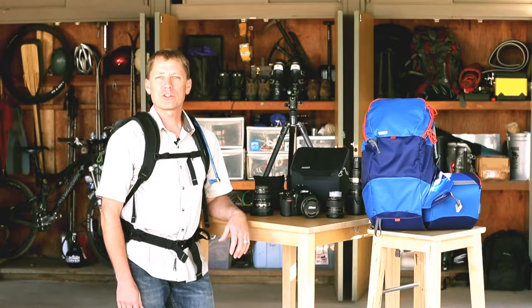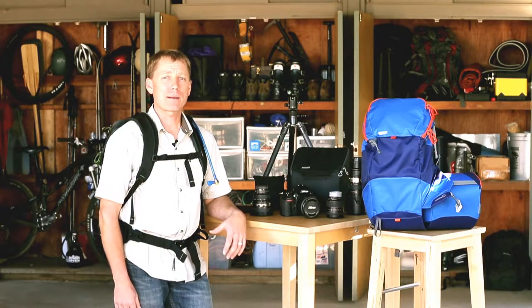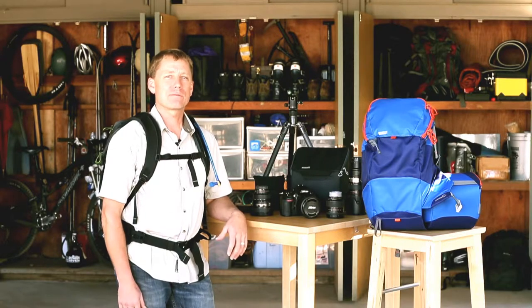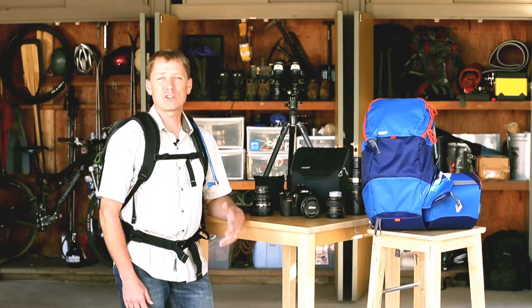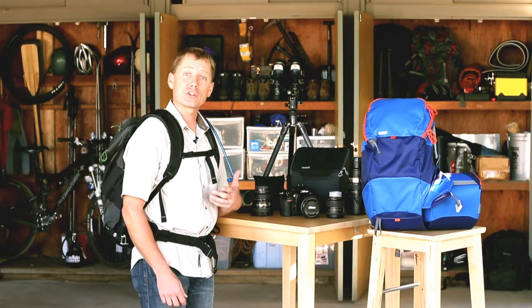Hey guys, this is Jerry Dottere with MindShift Gear to give you a quick overview of the Rotation 180 Panorama Photo Backpack. This is a great bag to take if you're going out for a light hike. It weighs just under 3 pounds and it's available both in the Tahoe blue color and charcoal.